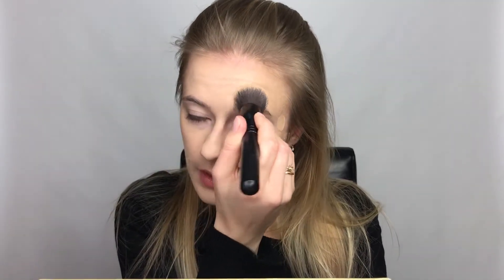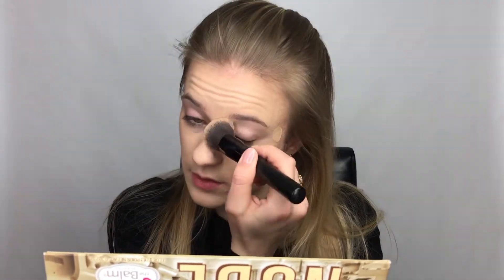Wherever I put the color corrector, I'm just going to lightly dab that into place so I don't move the color corrector around too much. I feel like it didn't cover up all the green color, so I'm just going in with my beauty blender.